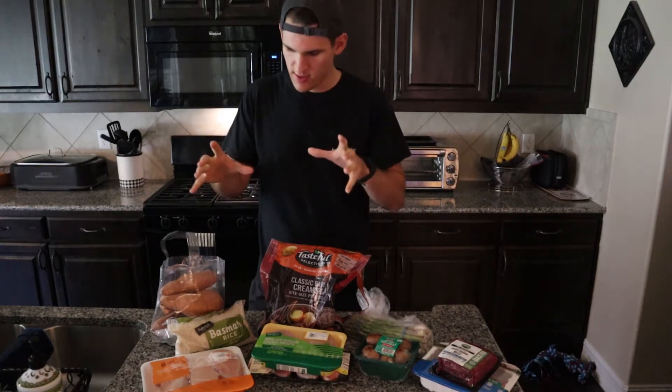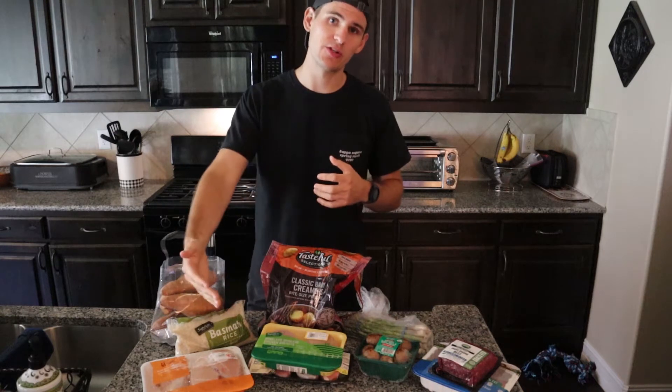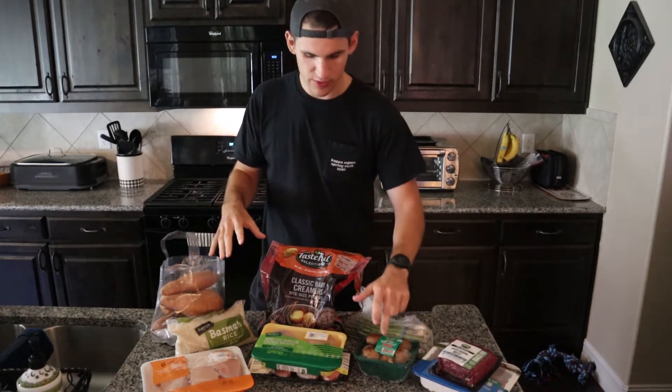I'm gonna go ahead and grab my ingredients. The way that I like to do meal prep is I don't like to prep everything out on Sunday. What I prefer to do is just make everything, put each individual type of food in its own container, and then just the night before I go to work pack it that way. I just find this to be way less stressful because cooking ten things at one time gets to be a little much.